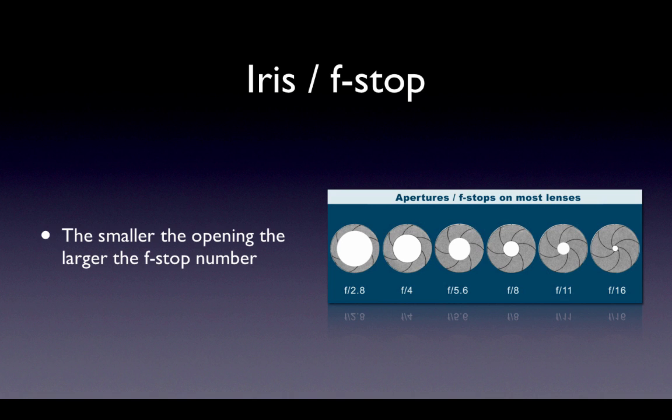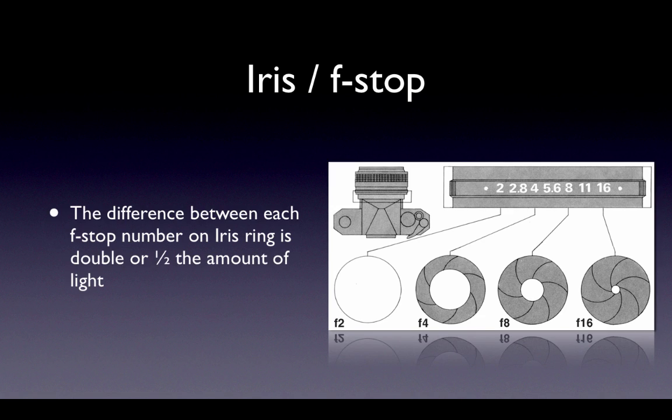Experienced shooters will describe brightness in terms of number of f-stops. For example, if you want to brighten an image, you would say open up by one stop. The amount of light entering the lens doubles or halves between each number on the f-stop ring — one half and double the light is between 2 and 2.8, between 2.8 and 4, and so on. The reason the numbers are unusual is math — it has to do with circles, diameters, and pi.